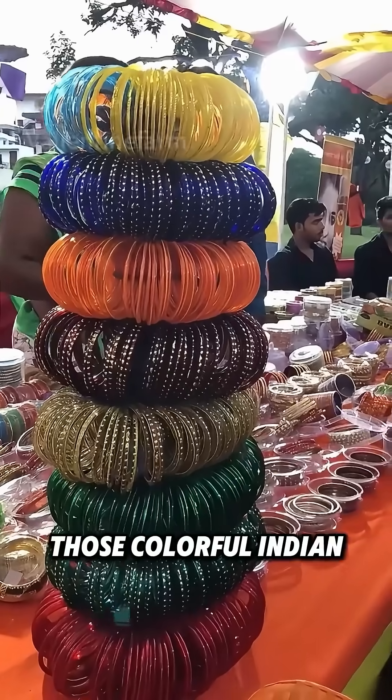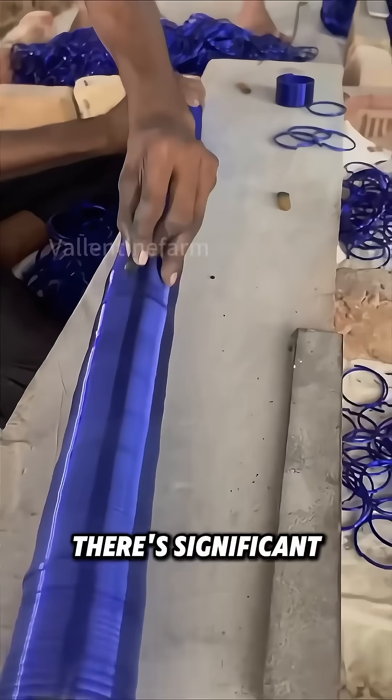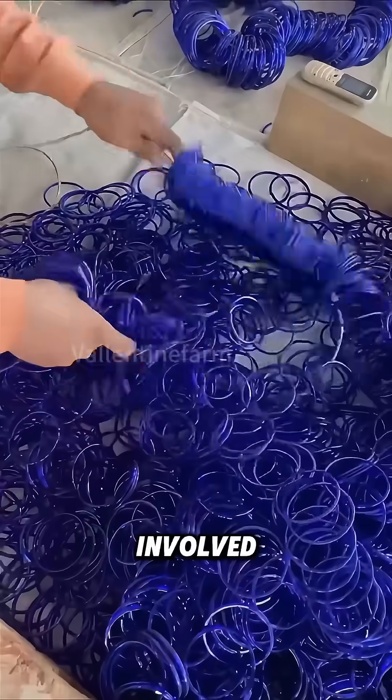Do you know how those colorful Indian bangles are made? There's significant hard work and risk involved.